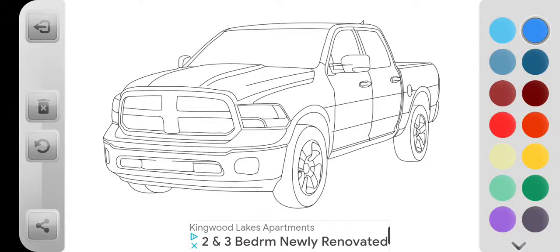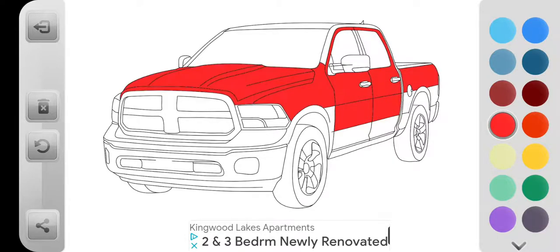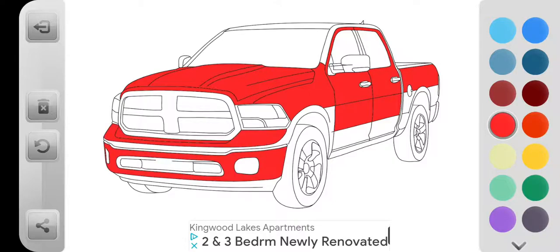I'm going to be coloring in this car. I think I'm going to color with this one. No — what? I think it's like some Dodge truck or something.